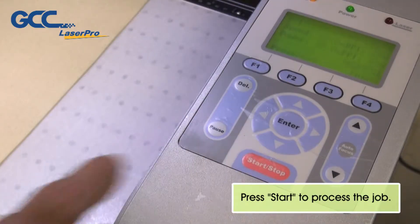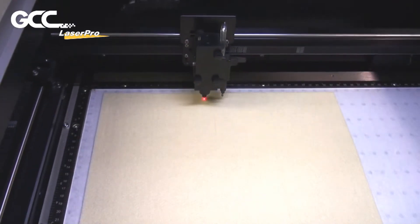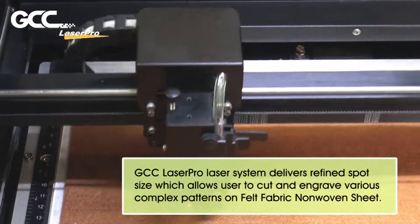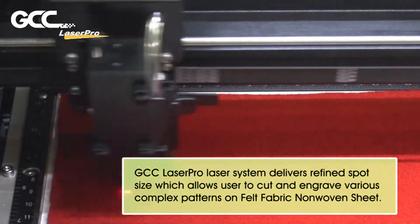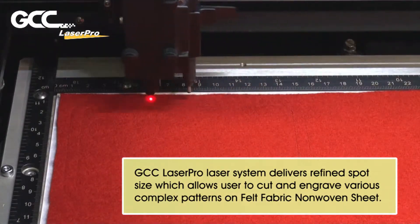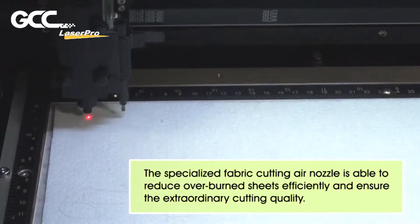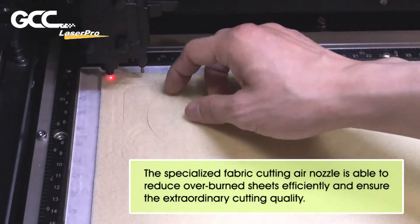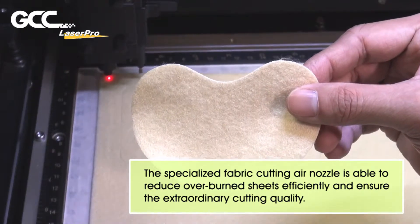Press Start to process the job. The GCC LaserPro Laser System delivers a refined spot size which allows users to cut and engrave various complex patterns on felt fabric and non-woven sheet. The Specialized Fabric Cutting Air Nozzle is able to reduce overburn efficiently and ensure extraordinary cutting quality.